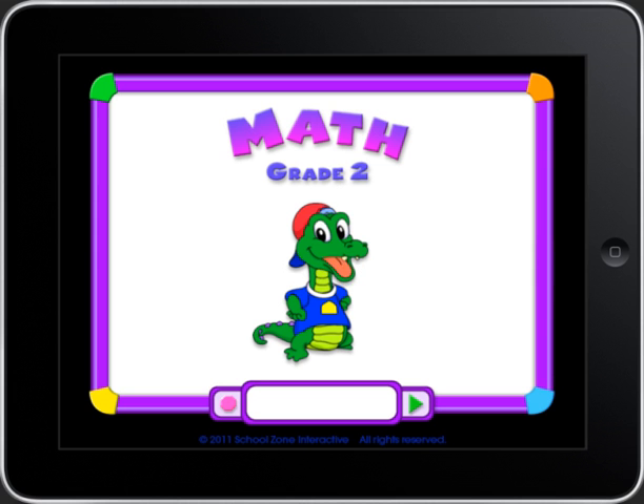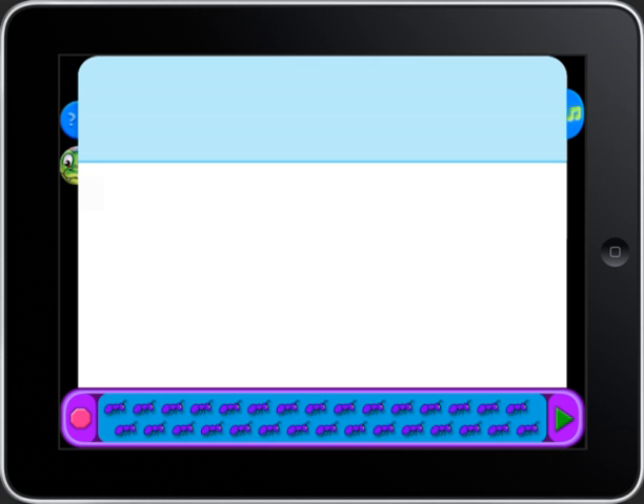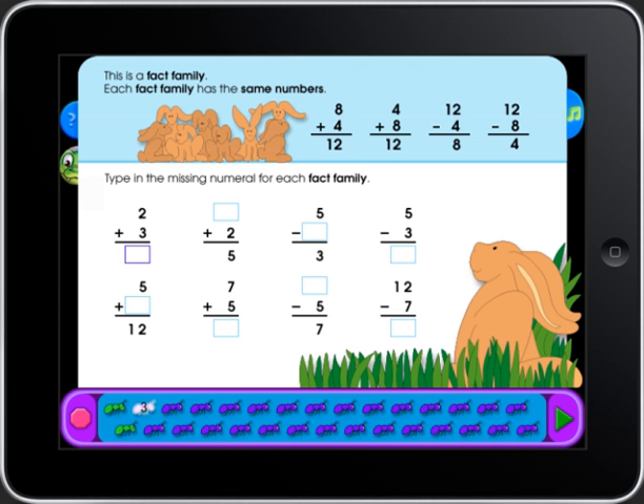Are you ready for some cool learning? We made this program so you can practice, play some games, and have all kinds of fun. Are you ready to do some math? Just watch and listen carefully. When you enter most pages, there is a blue help area at the top. You can get help by touching the question mark.